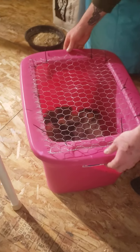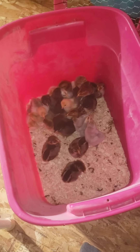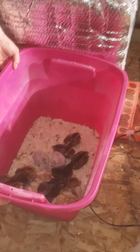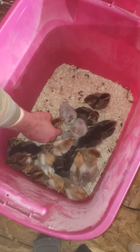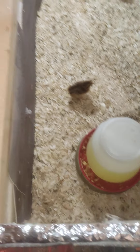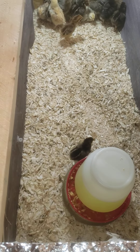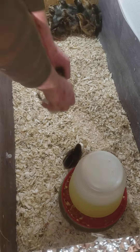All right, let's add the new ones. They're definitely smaller. We're going to show them where the water is, and then add them in. They're a little smaller but I guess they're big enough.